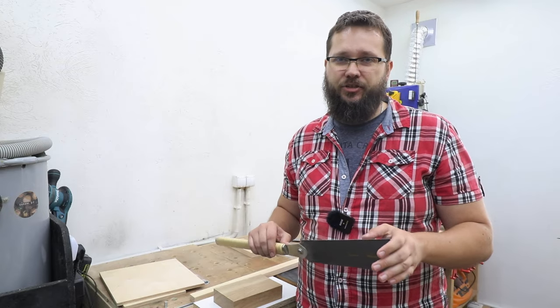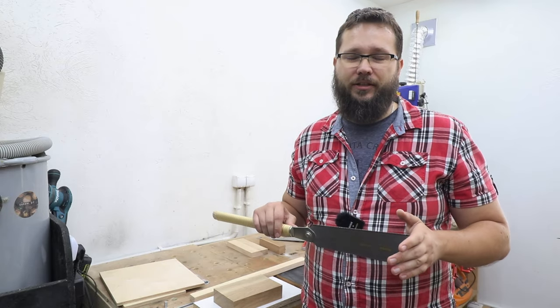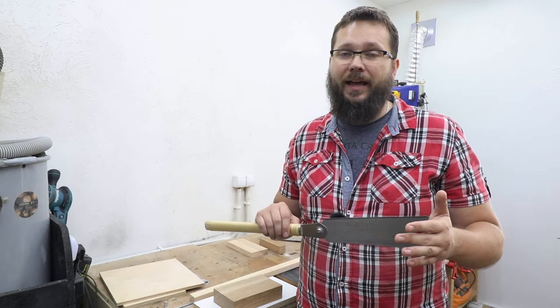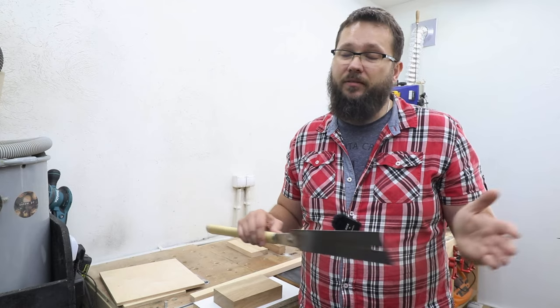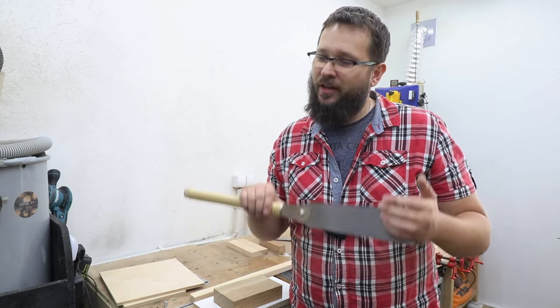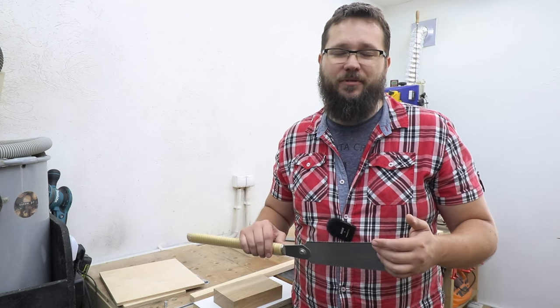It will be a magnetic jig to guide the saw at all times. So we're going to have nice cross cuts at 90 degrees and 45 degrees as well. Hopefully this simple solution will help you out to achieve those perfect cuts. So let's get started.